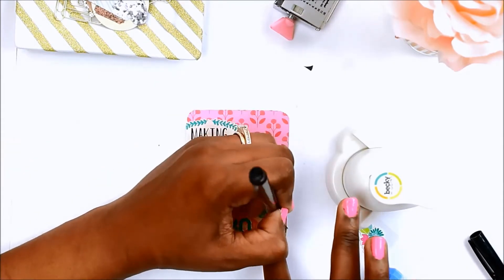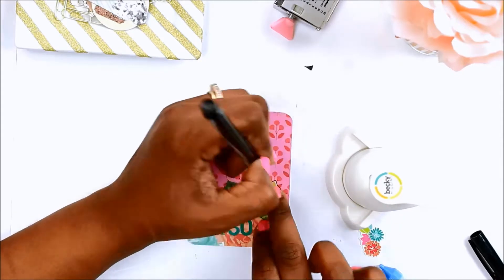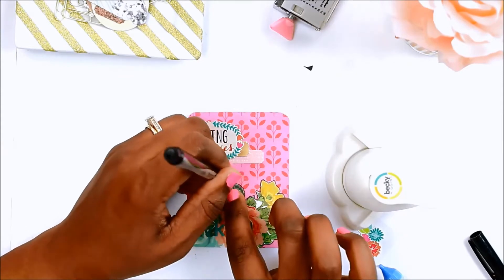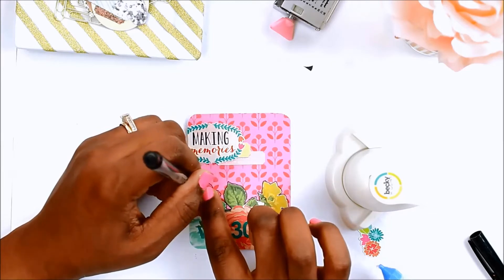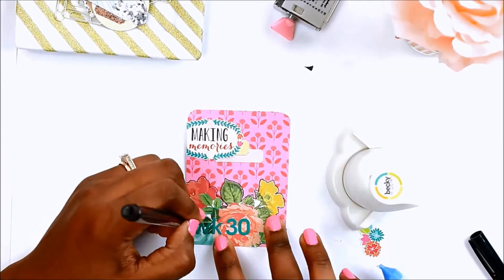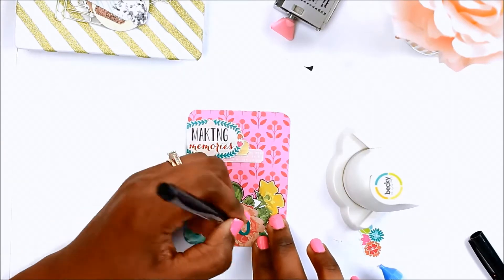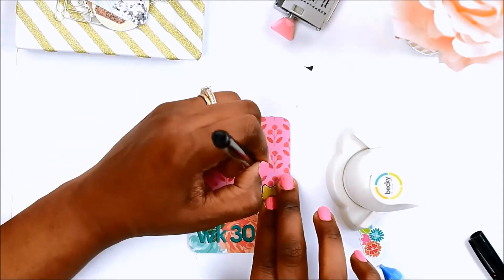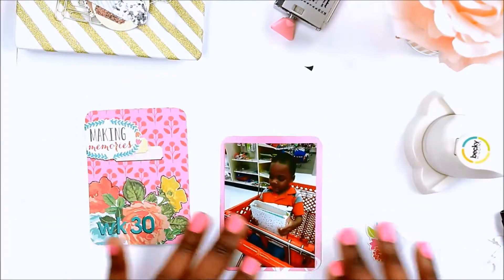Hi, welcome back to my channel and to another Project Life process video. This is week 30 of my 2016 album — I am almost finished with last year's album. This is my title card and I am just outlining the floral that I fussy cut from a piece of scrapbook paper. I'm not really loving the way this title card came out, so I'm trying to outline it to save it because it's a little busy. I may go back and change it later.